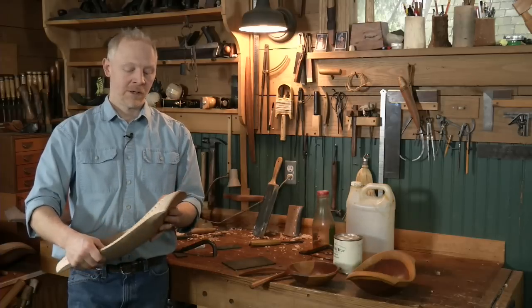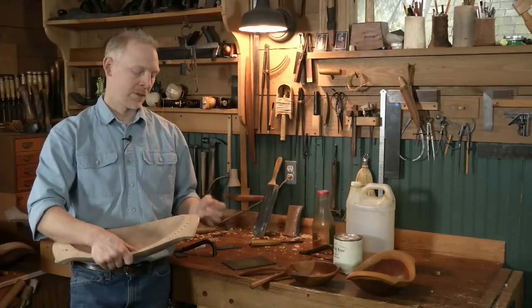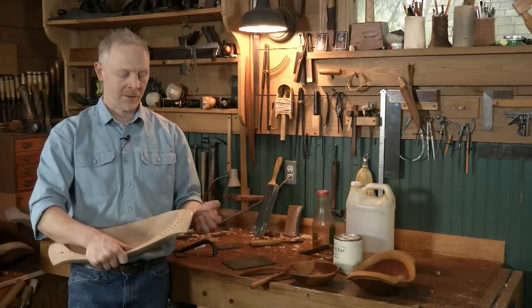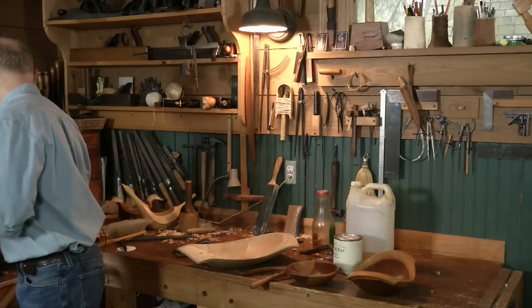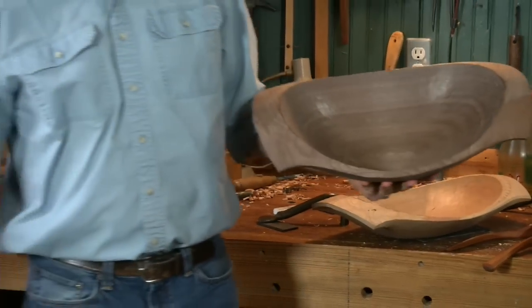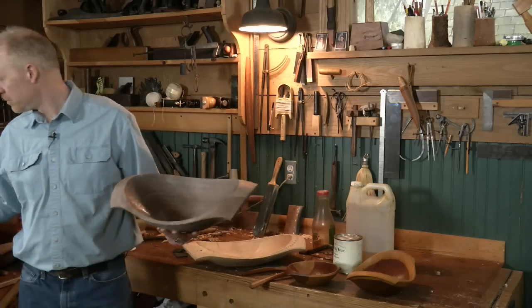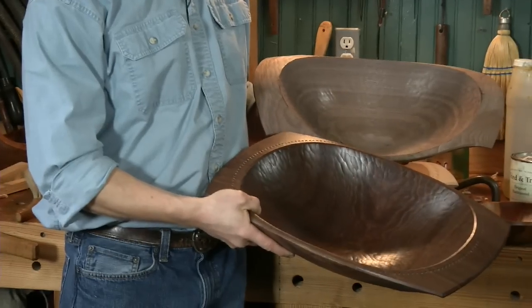The advantage of oil for appearance is that, like any finish, it's going to deepen the color and enhance it. For example, this is a walnut bowl that has not been oiled yet, and you can see how the oil is going to deepen and darken the color. There's another walnut bowl here and you can see it'll have the same effect.